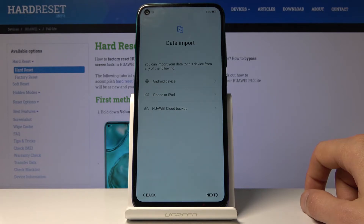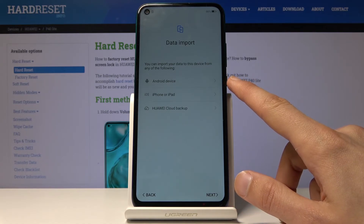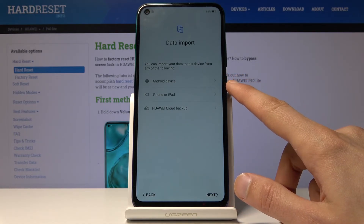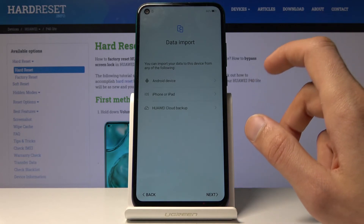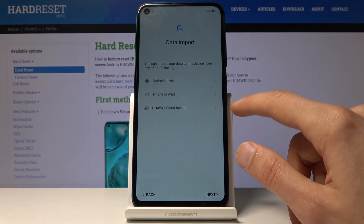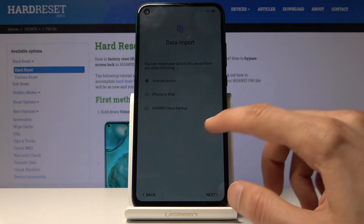Then there's data import. You can import data from your old device. You can do it through Android by logging into Google, which will most likely take you back to the Wi-Fi connection step. You can also transfer from iPhone or iPad, or use Huawei Cloud Backup.